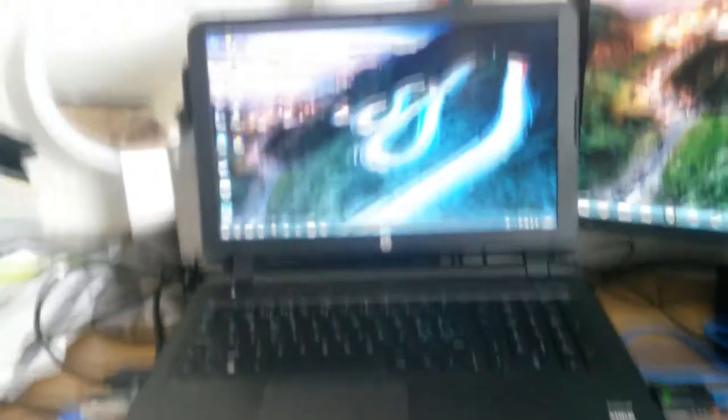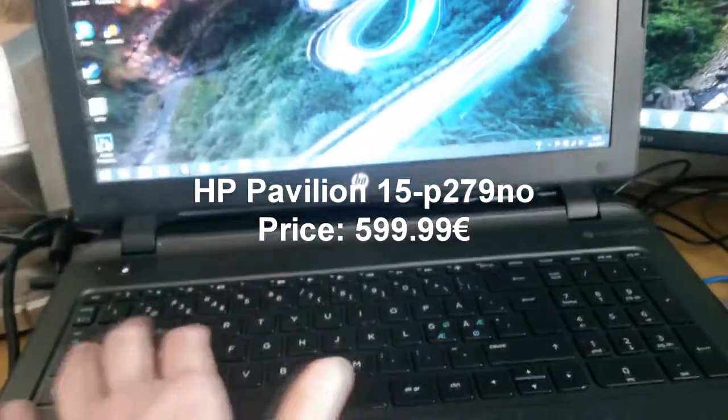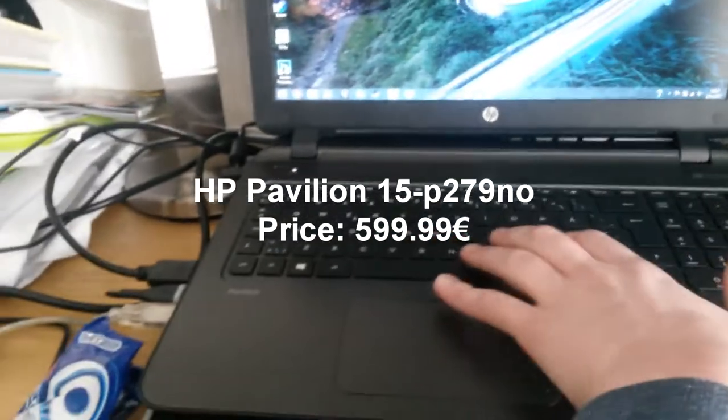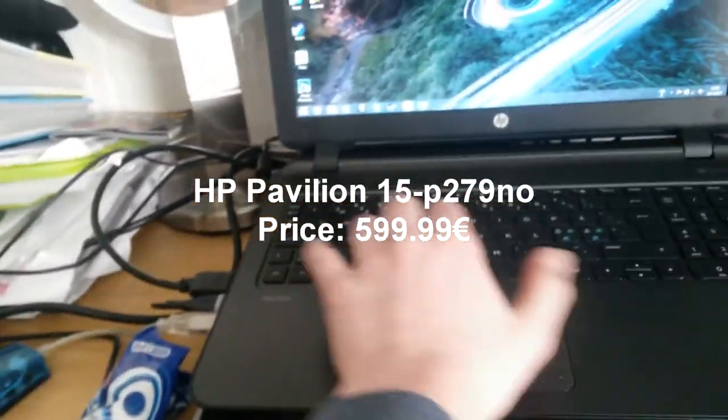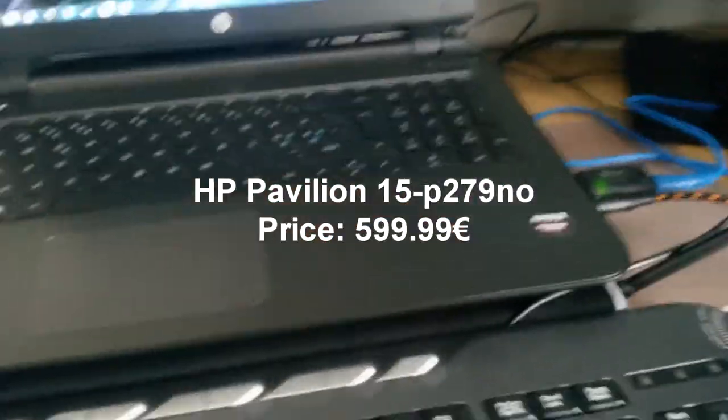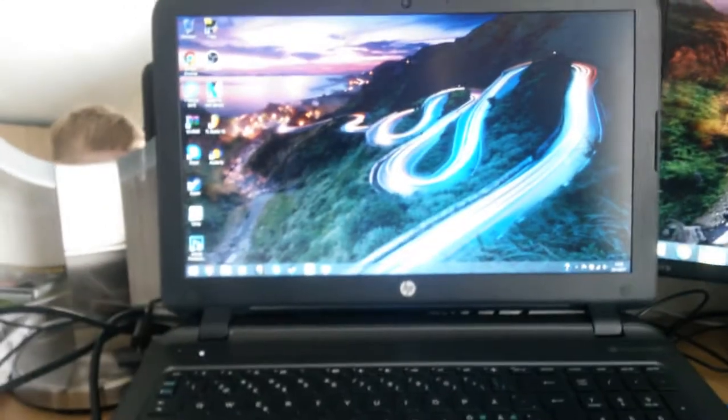So if you want to see my setup, let's go. This is my own HP Pavilion 13P279N laptop. It has AMD. This laptop costs like $599.99.